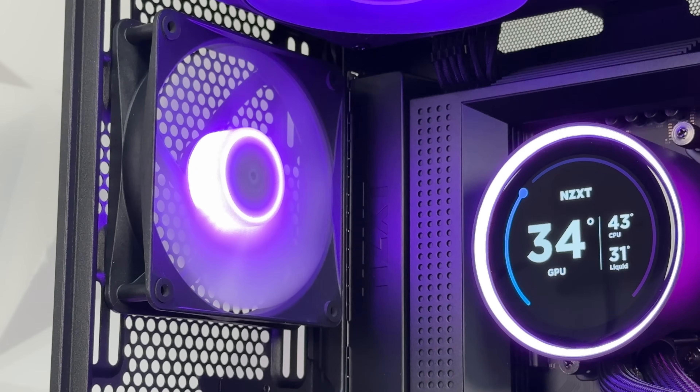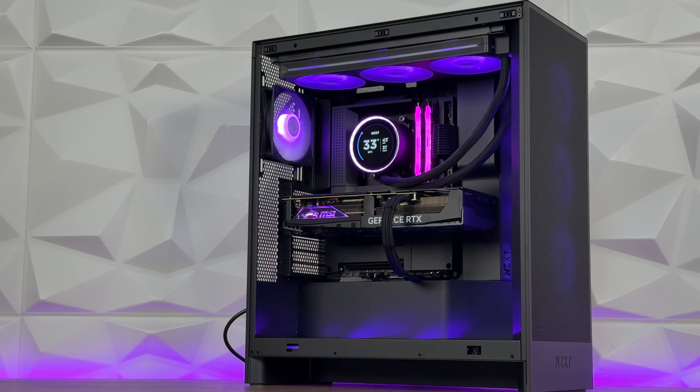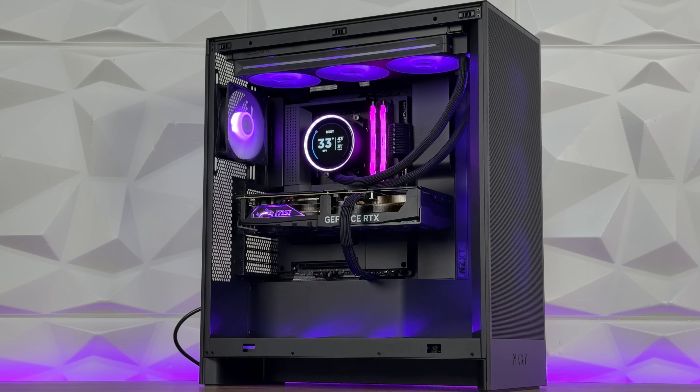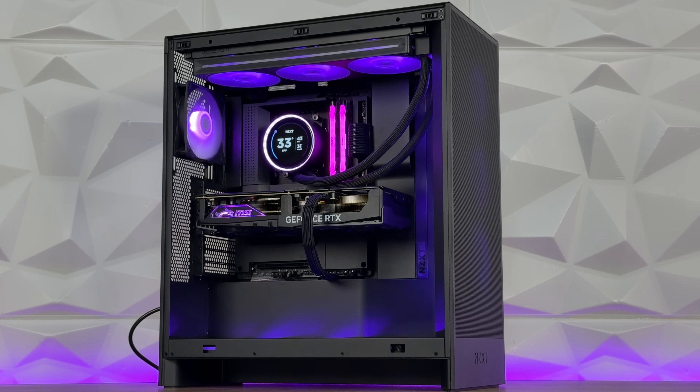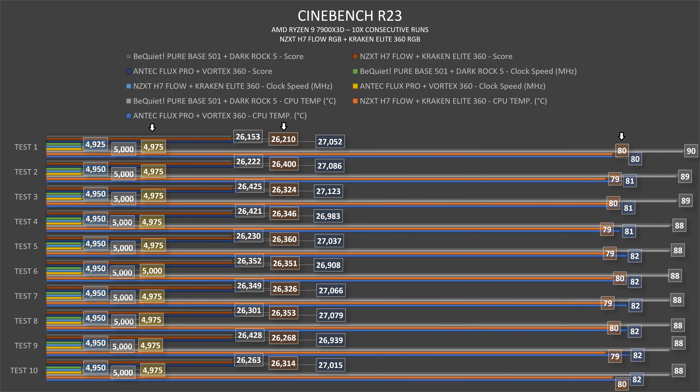For the benchmark setup: NZXT H7 Flow RGB case, an N7 V650E with AMD Ryzen 9 7900X3D. In AIDA64 Extreme Edition, the CPU goes up to 84 degrees at 4800MHz clock speed. GPU hits 65 but that's covered in the case review. In Cinebench, CPU thermals range from 79 to 80 degrees — averaging around 79.5 — which is outstanding. Clock speeds are majority 4975MHz with peaks at 5000 and 5025MHz.